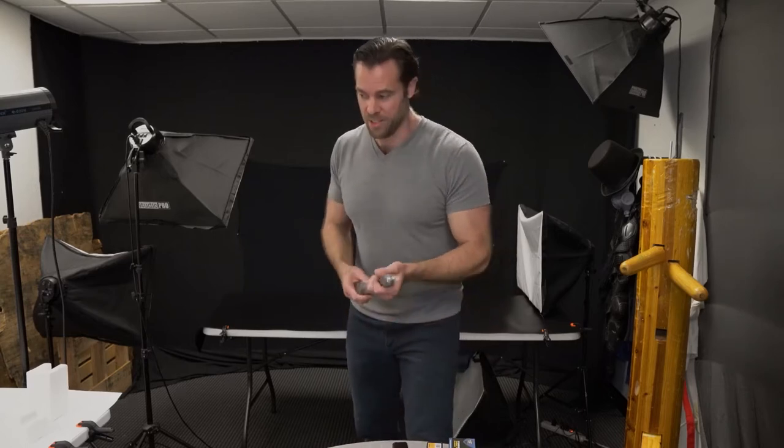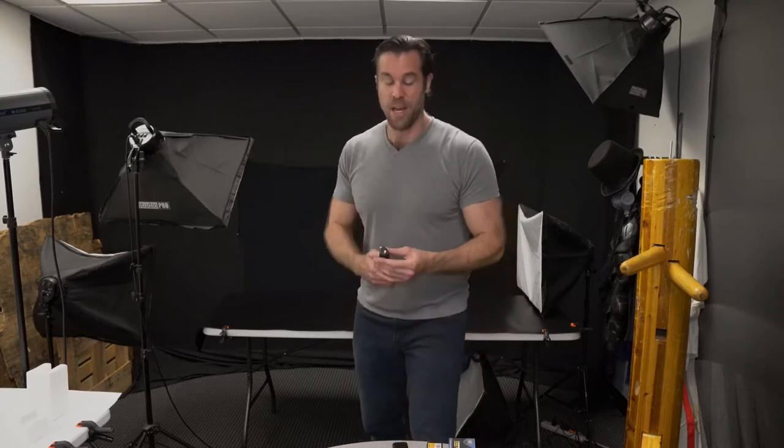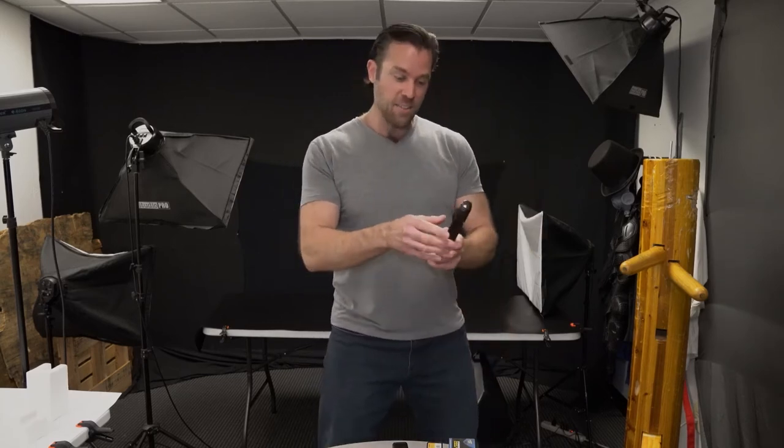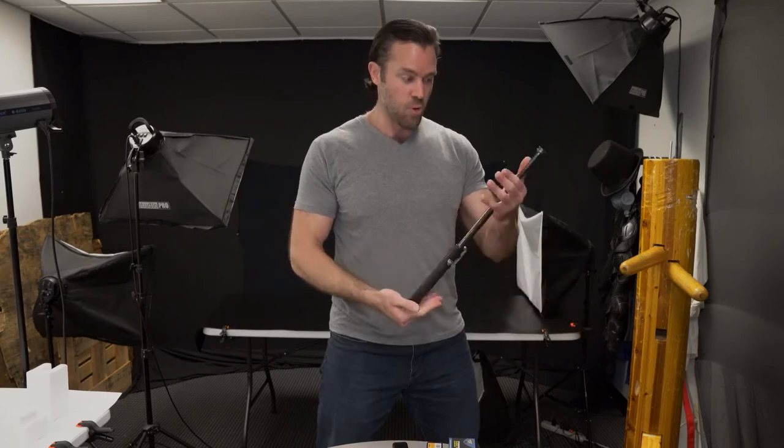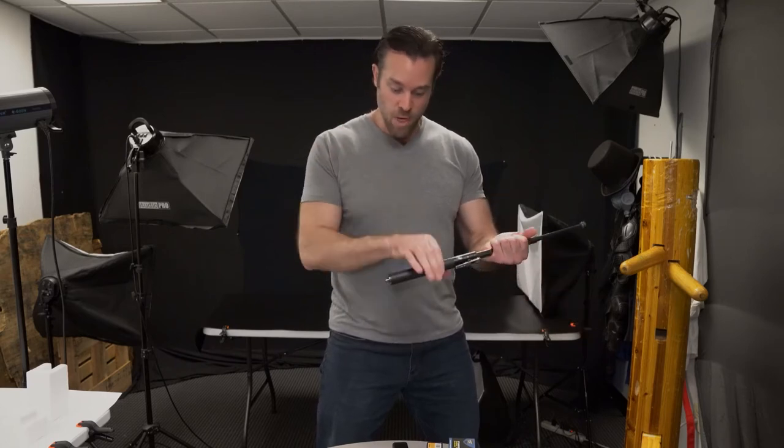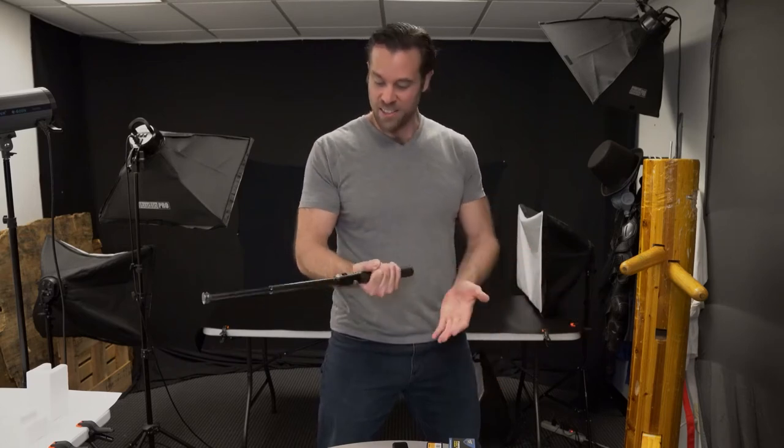Our most popular baton is the spring-loaded expandable baton. What's great about it is it's got a little safety switch that you turn off, and then it just pops open just like that. This thing is really well made, really comfortable, with a rubberized grip and a glass breaker on the end — you can just tell this is a really quality baton.